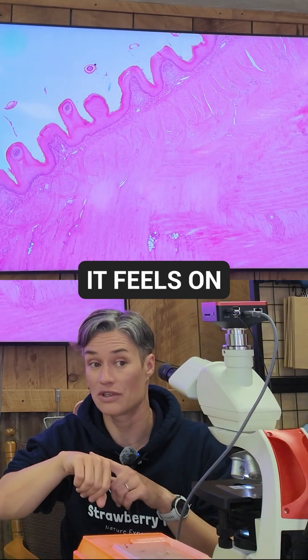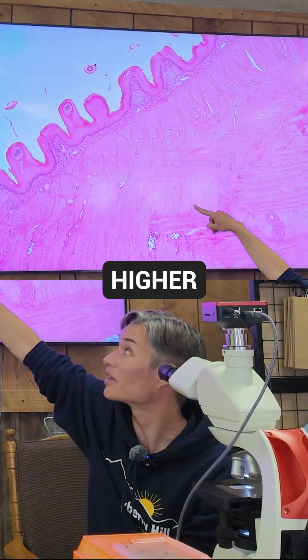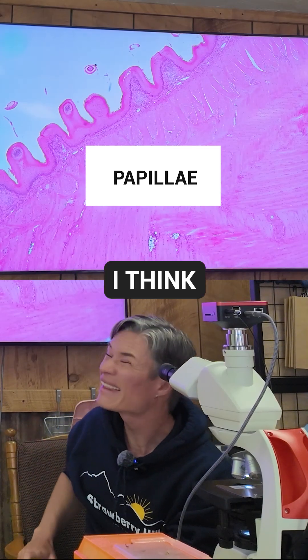Do you know how a cat's tongue feels on your skin? It feels rough, right? Because they have a lot more of these. What do they call them — rugae? I think this might be a human tongue.